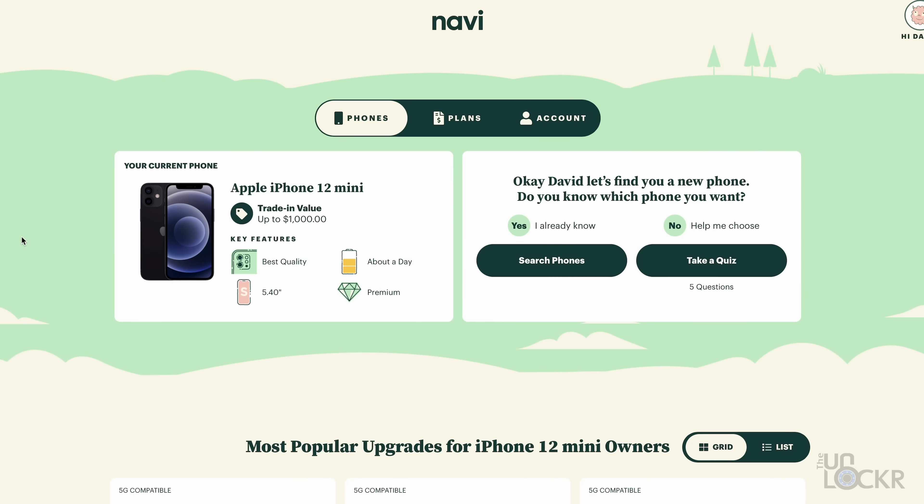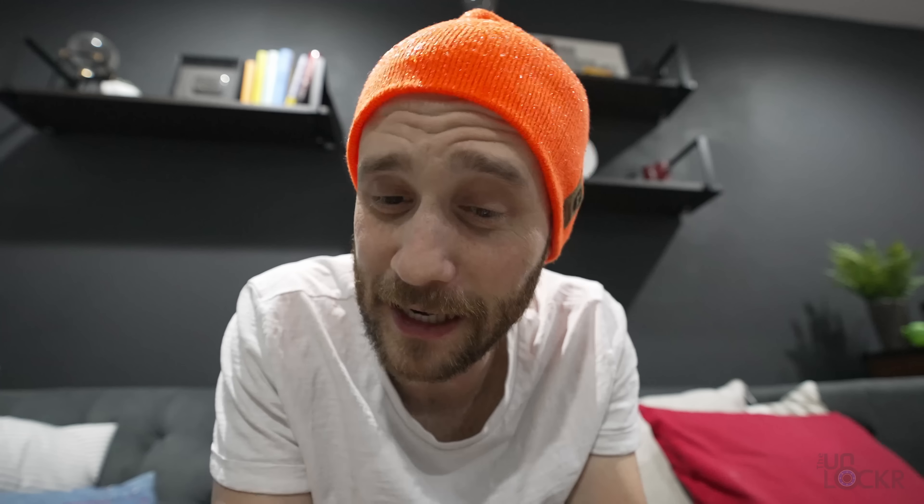If you haven't already, check out my other real-world tests. If you like what you see, please subscribe and ding the bell to get notified when I do videos — including the other iPhone real-world tests so you can compare. I hope you guys enjoyed that. Let me know in the comments below what you thought. Always appreciate it. And again, thanks to Navi for sponsoring this video — be sure to check them out at the link below to find the best deals on new phones. Thanks for watching; we'll see you next time.